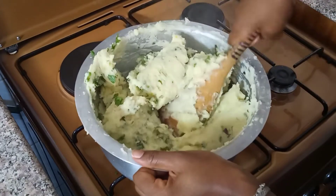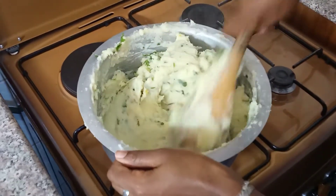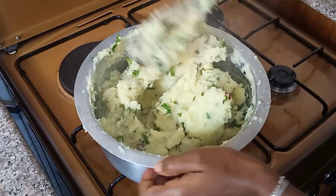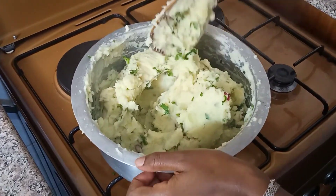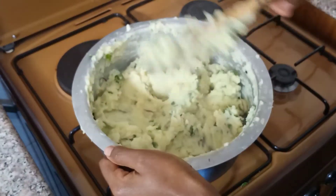You can serve this with an accompaniment — maybe meat, beans, lentils. There are quite a number of things you can serve this with — all sorts of dishes.